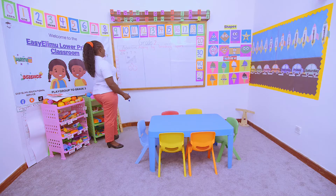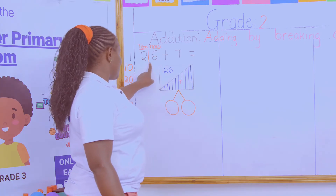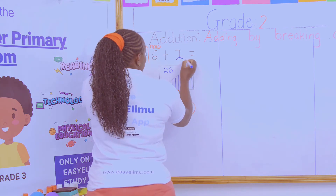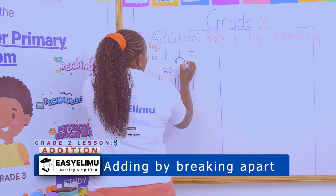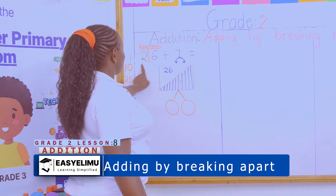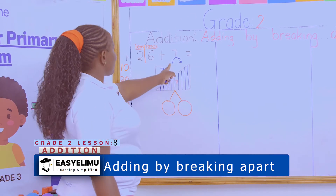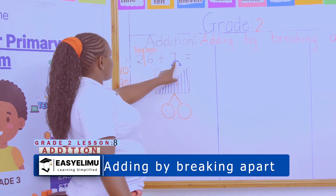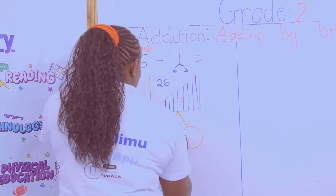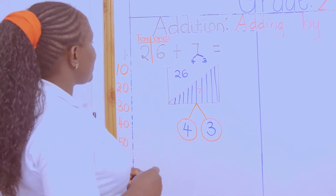Is that okay? So which are these two numbers that if I add one of the numbers to this 26, it will give me a 10? The numbers for breaking 7 into 2 are 4 and 3. I cannot say 5 and 2 because if I add 5 here, it will give me a number that is more than a 10. If I add 2 here, it cannot give me a 10. So the number to be added to make a 10 is 4. So the number here is 4 and 3.